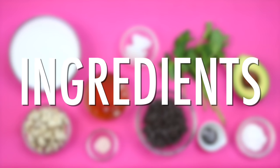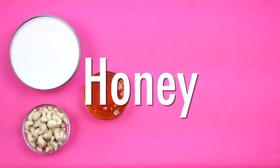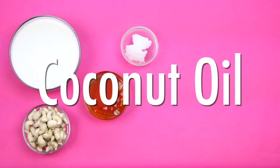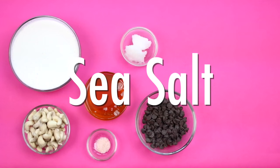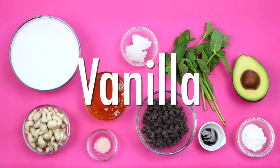For this recipe, you're going to need coconut milk and soy milk, soaked cashews, honey or any sweetener of choice, coconut oil, chocolate chips, sea salt, fresh mint, some ripe avocado, arrowroot flour, and vanilla.